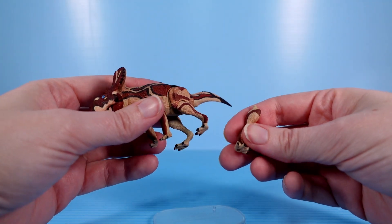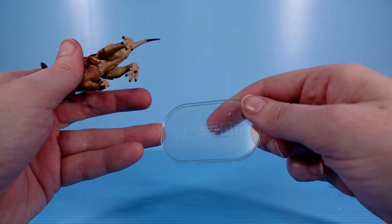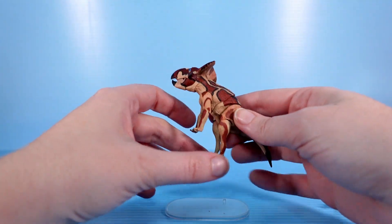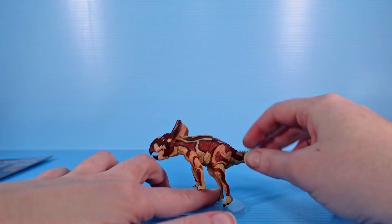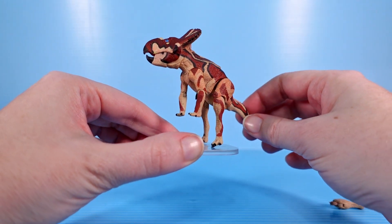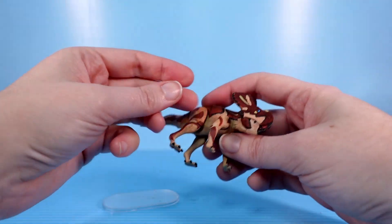Another cool thing is that this comes with alternate hind legs, so you can switch those out, stand it up on this base — and I like this base, it's a nice size. It's fairly unobtrusive but still has the Beasts of the Mesozoic text stamped on it. You can replace those legs with ones stretched out for a bipedal stance. It's a little awkward on the Protoceratops because its front paws are just flat, but it looks pretty cool — he's rearing up to take notice of his surroundings. I'll likely keep it on all fours, and then you don't even need the base.